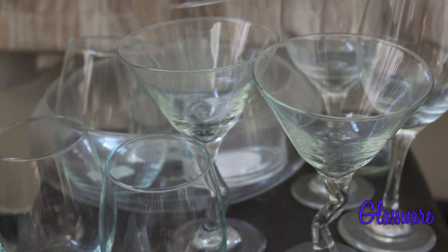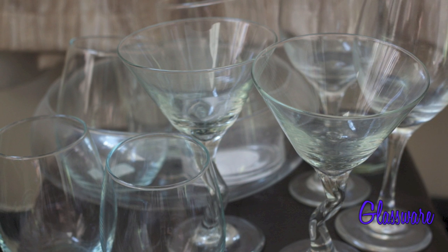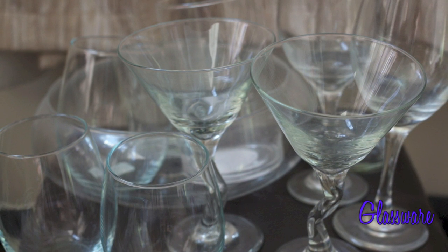For this project you'll need glassware. You can use wine glasses, regular glasses, short glasses, tall glasses, candle holders, fish bowls — pretty much anything that catches your eye.